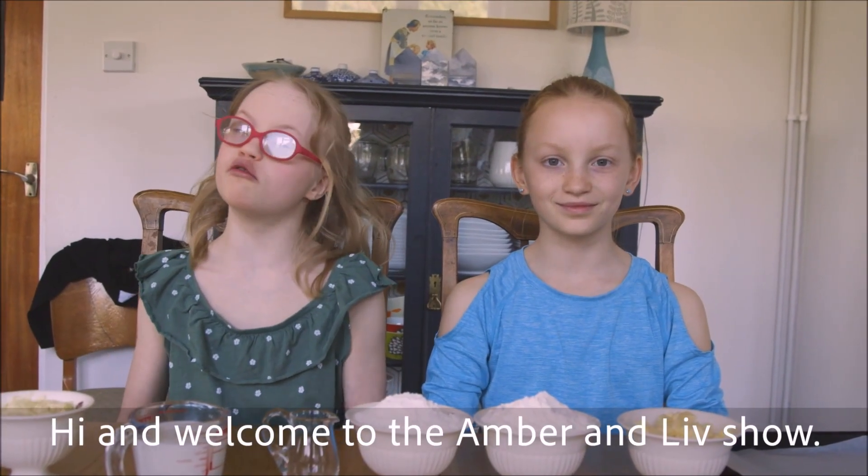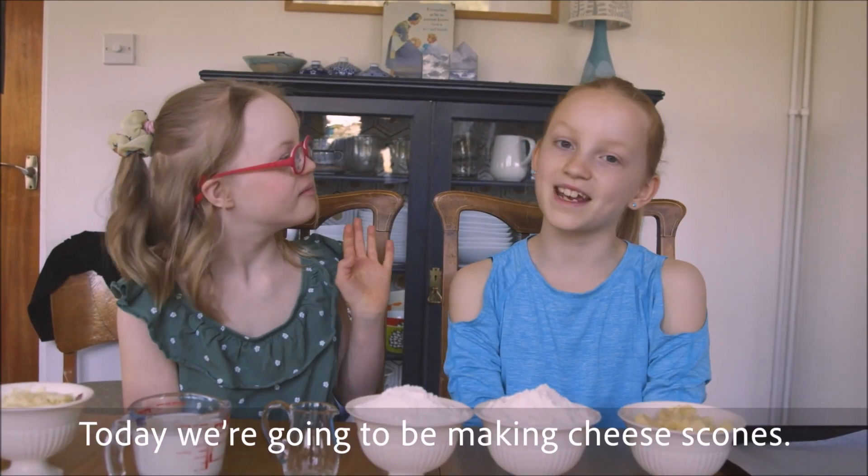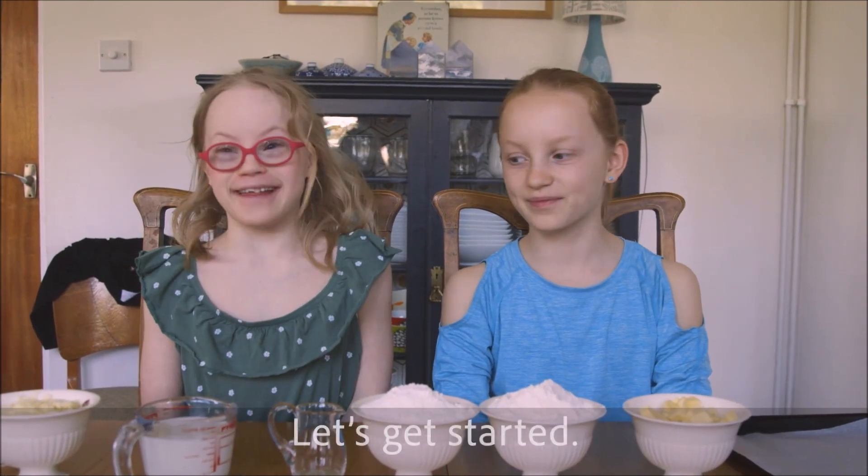Hi and welcome to Ambition. Today we're going to be making cheese scones. Let's get started.